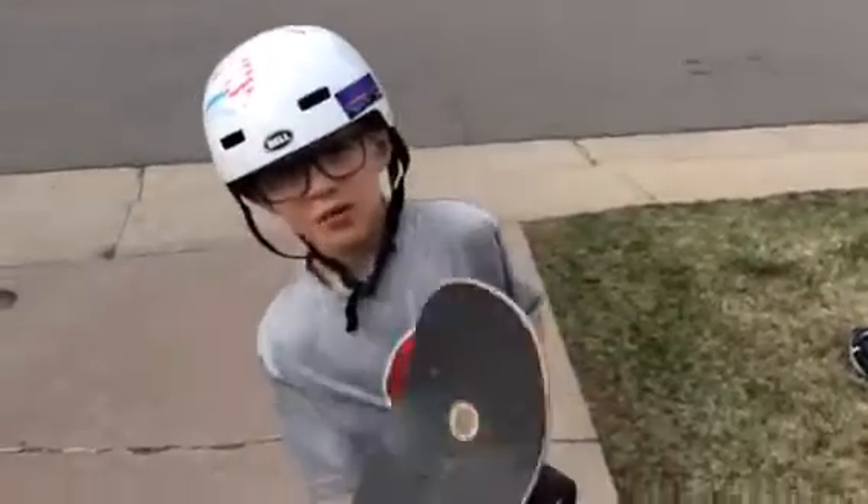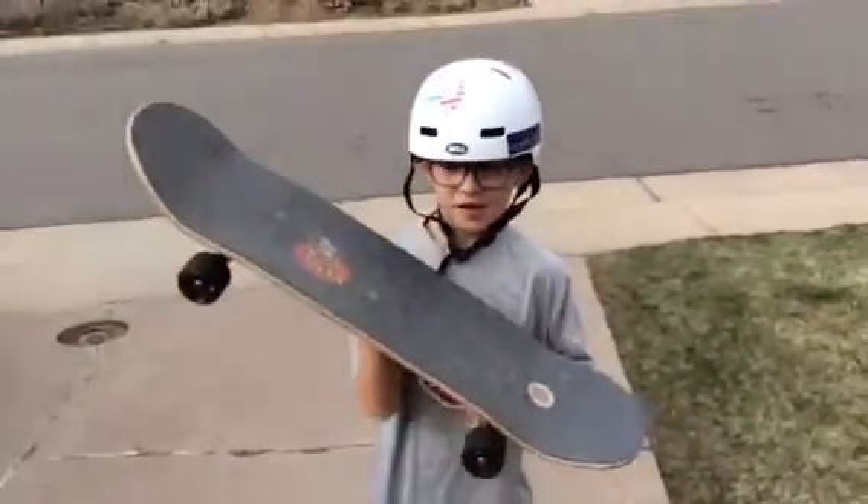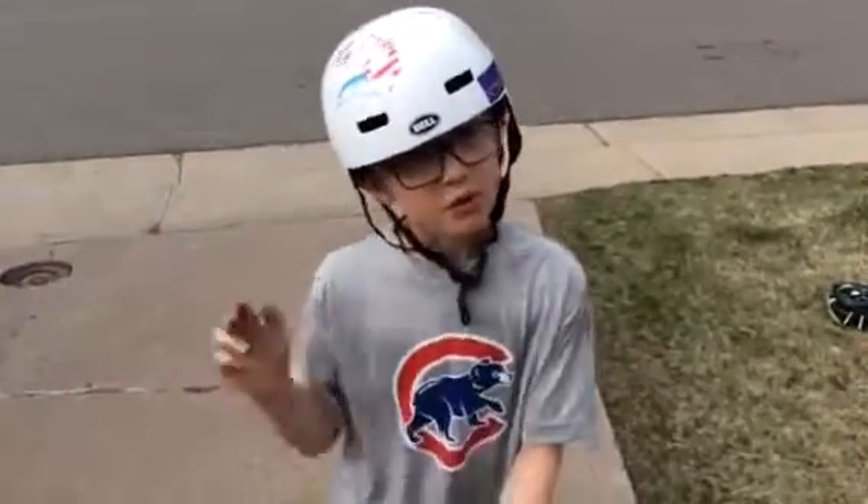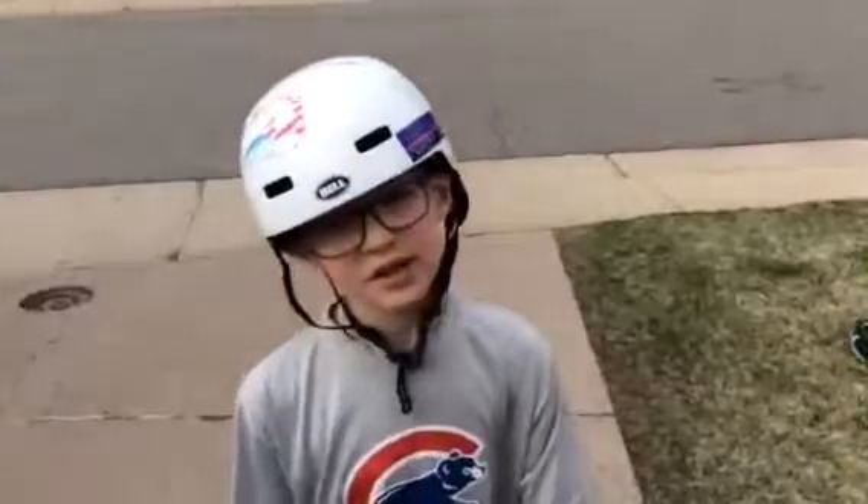Hi, my name's Tyler. I'm a skateboarder, as you can see my skateboard. I'm going to be teaching you how to pedal on a skateboard, like move. There's two different ways to do it, and I'm going to show you how to do it.